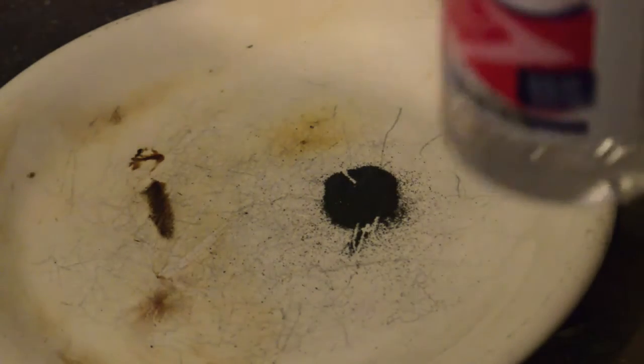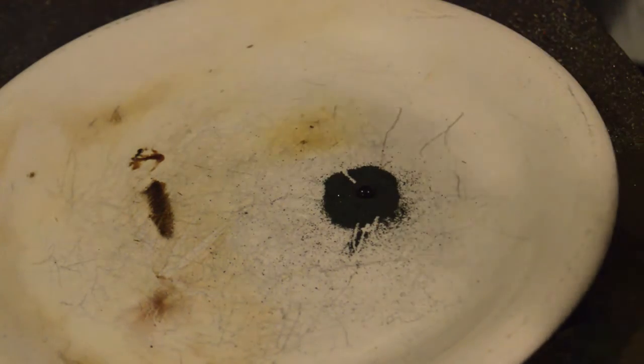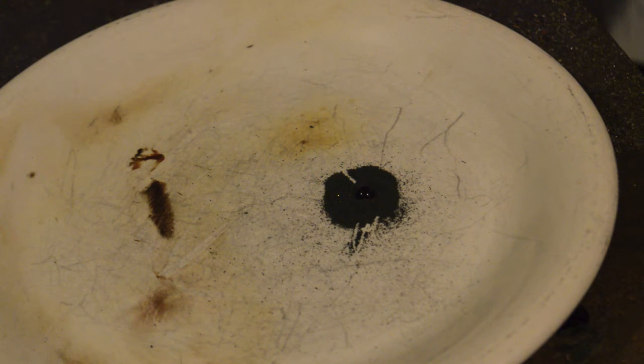They say that if you mix that with just a little bit of glycerin, it'll start a fire. I'm all about starting fire, so I got some glycerin. This one will drop. Wait for it. Wait for it. Nothing's happening.